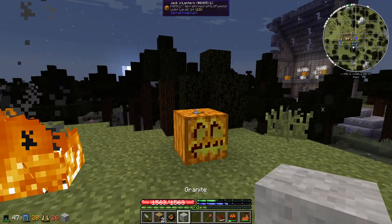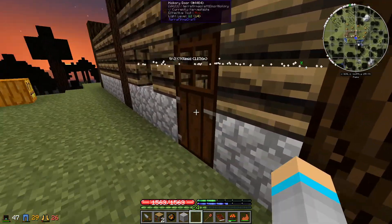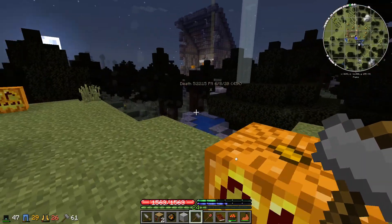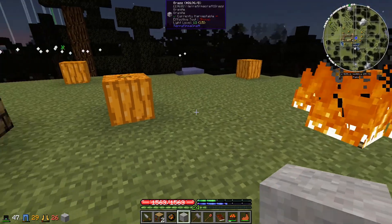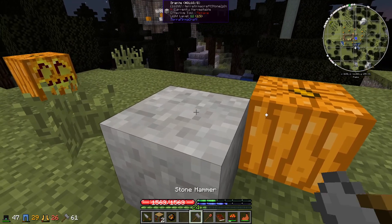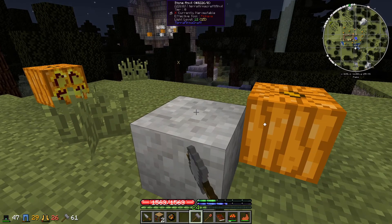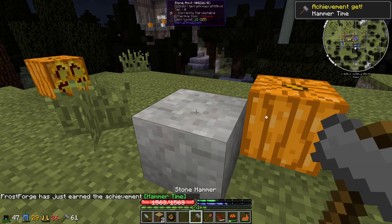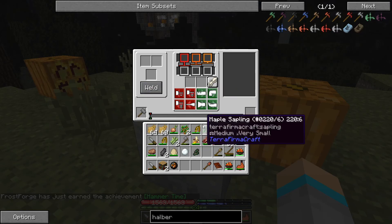We're actually going to use the granite today. One of the things we need to do is make a stone anvil — that's the tier zero anvil. I'll place this down here. It has to be certain types of stone, and granite is one of them. You just right-click with a hammer on the top, then right-click again with the hammer to open it, then place the hammer inside to keep it as a stone anvil.